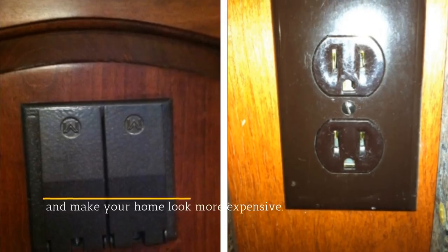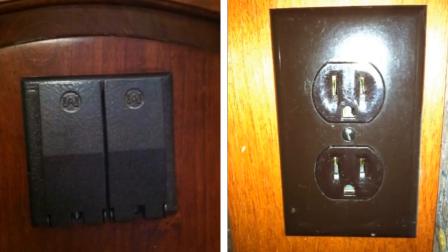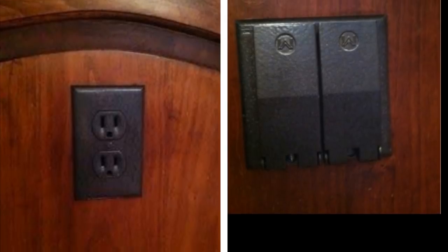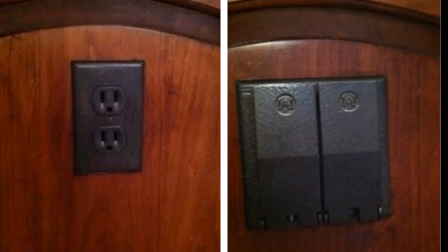23. Cover Your Plastic Outlets And Make Your Home Look More Expensive. Those plastic outlets on your walls can look really flimsy. Cover them with outlet covers and spray paint them with a color that matches your walls. Now you don't need to hide them behind your furniture.